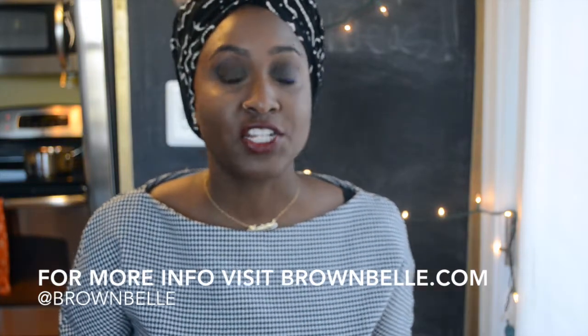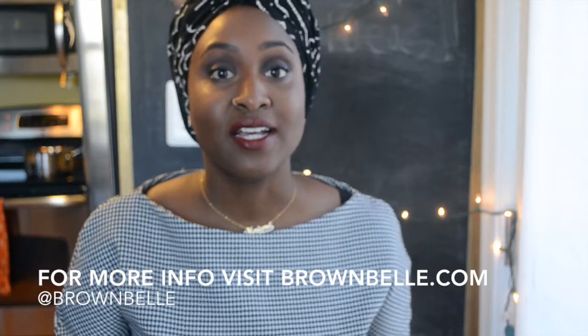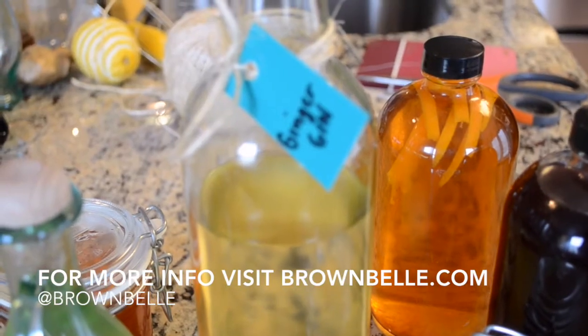You don't want to spend too much money on expensive liquor because we're going to be adding flavor to it. Some of my favorites are ginger gin, pineapple vodka, chocolate bourbon, and also orange bourbon.